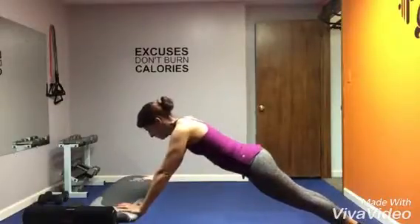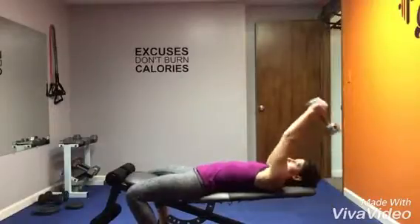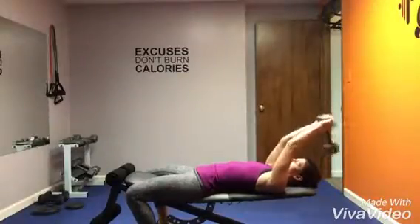Incline push-ups: try to do this on an elevated surface, lowering your chest to the bench. These are overhead tricep extensions: hold on to the dumbbell, bring it behind the head, and then squeeze the triceps to lift it up.